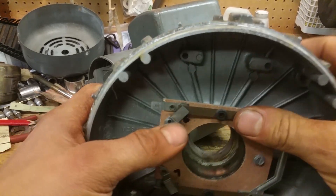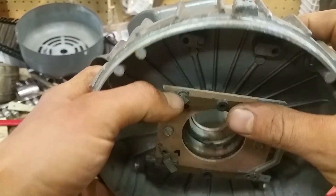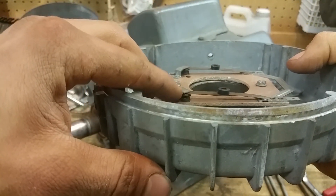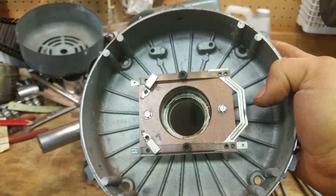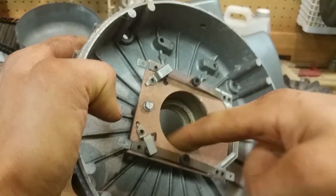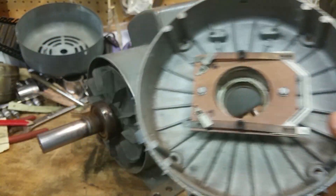Right here, these contacts — you can get in with some rubbing alcohol or fine grit sandpaper and touch them up. Touch up the other contacts too. Get down in there and clean those up. Make sure you have no corrosion on any of these connectors. Rubbing alcohol and a toothbrush is your friend. Get in here, clean everything up, get it nice and clean so it's good when you put it back together.